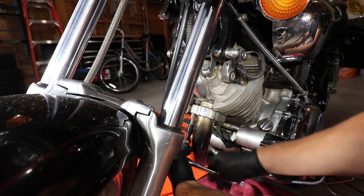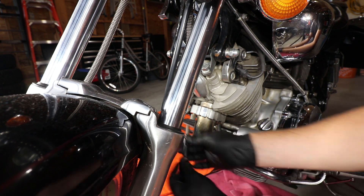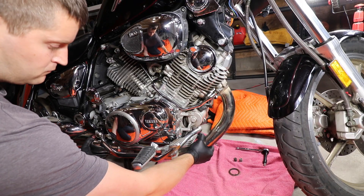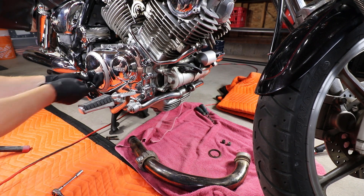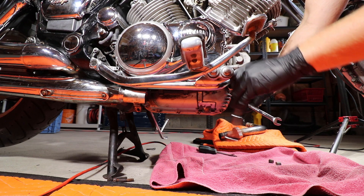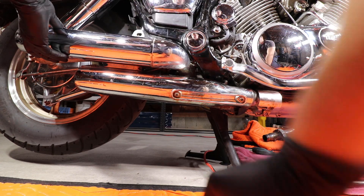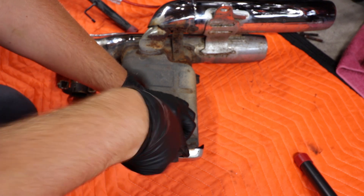Remove the head pipe hardware. Make sure to save the gasket if it's in good condition. Remove the two bolts securing the right side driver's footrest assembly. The stock exhaust is now able to be removed. Before you forget, pry out the nut from the stock exhaust that holds the left side passenger foot peg in place, then reinstall.